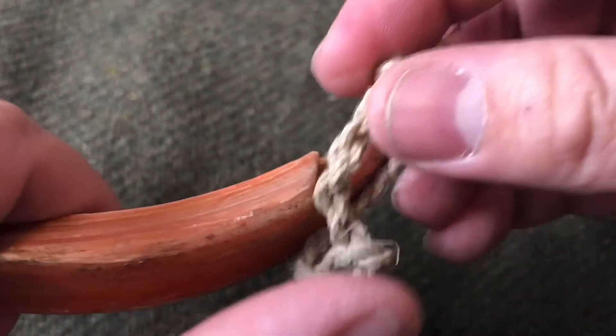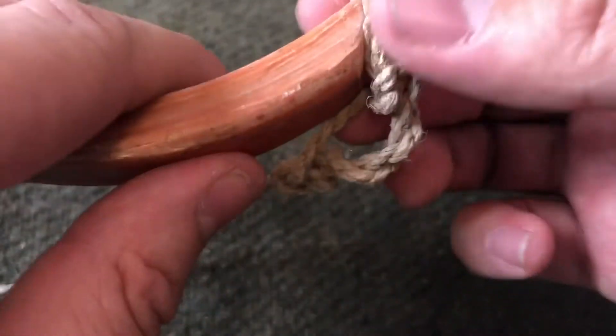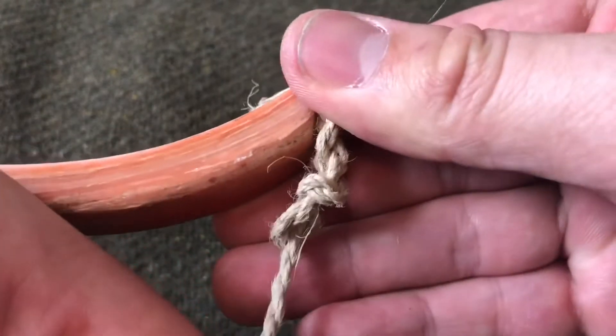So when you're done, it's going to feed onto the lock — onto the nock, not the knock — I'm not sure what those ends are called, but it's going to feed on and it's going to tighten down like that.